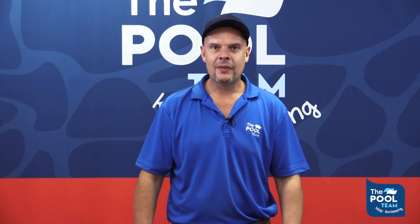We hope this video was very helpful. We stock all the parts at all of our stores at the Pool Team — visit one of them today to get professional advice. This is Vili from the Pool Team. Keep swimming!